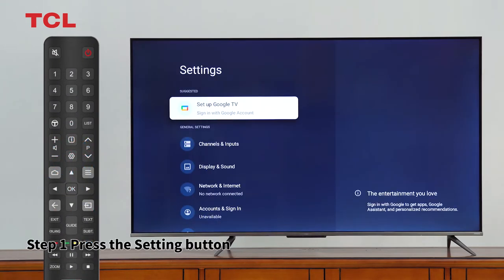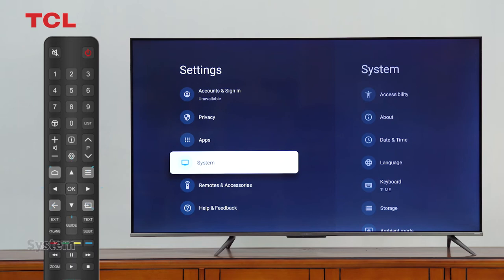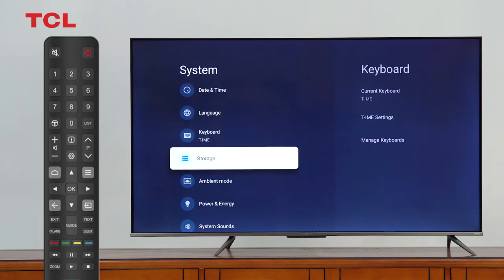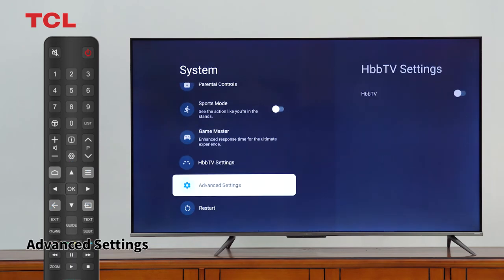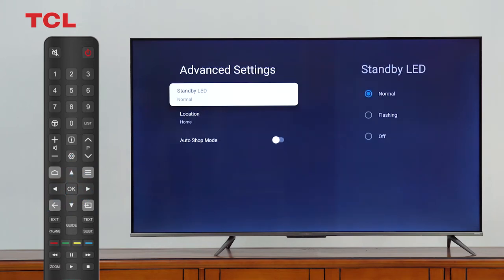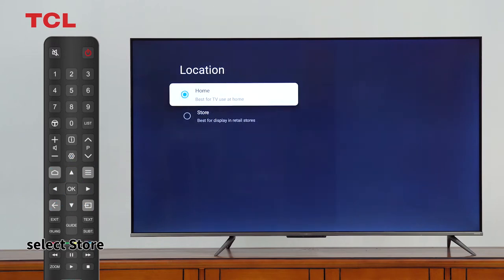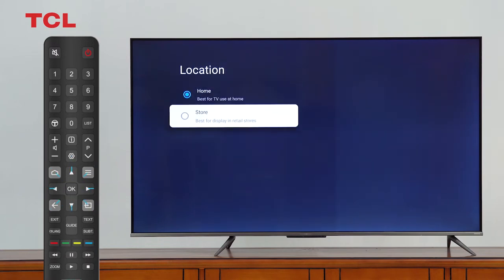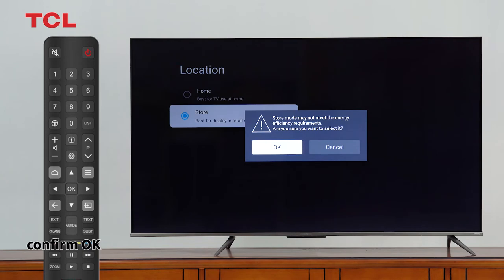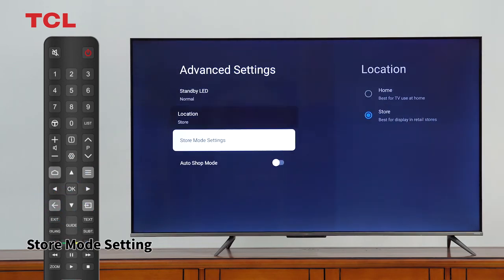Step 1: Press the settings button, then select System, then Advanced Settings. Go to Location, select Store, confirm OK, and enter the Store Mode setting.